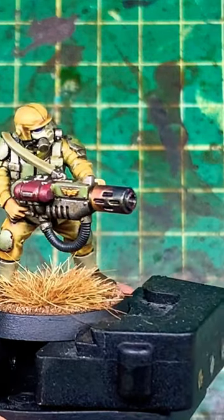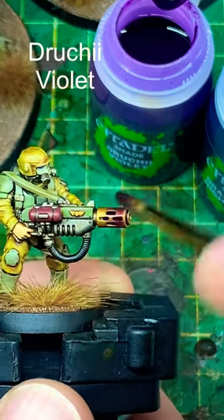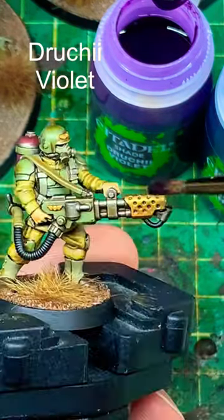Easy, effective muzzle burn for melters and other weapons in 40K. First, apply Retributor Armor on the end of the muzzle, then wash it with Seraphim Sepia. When that's dry, we have three stages.